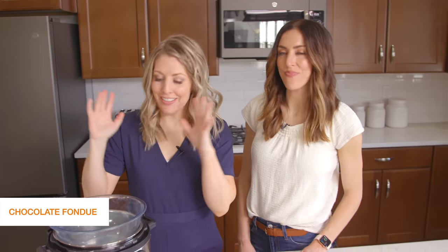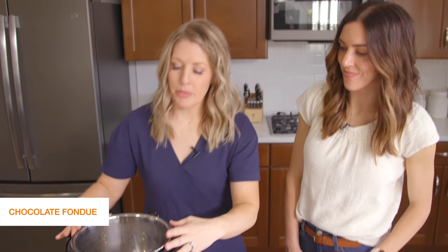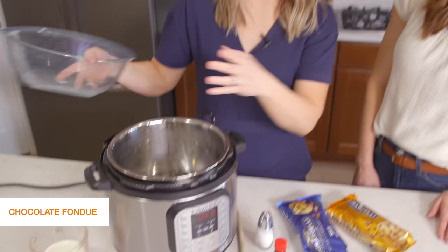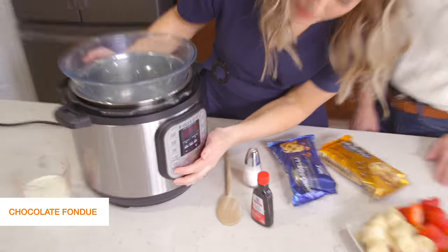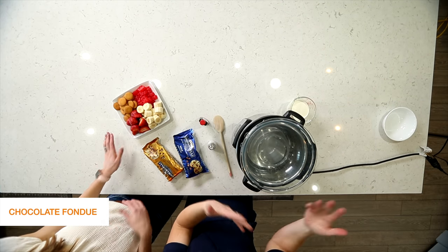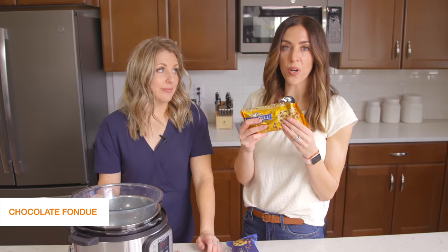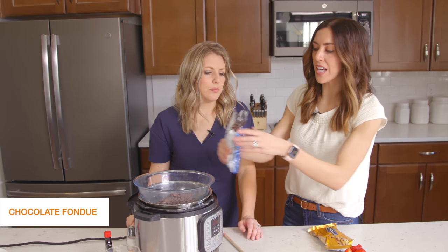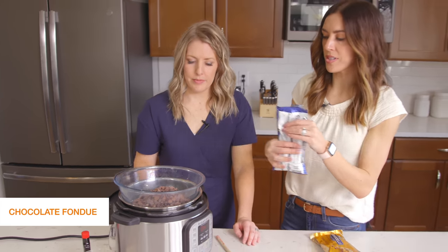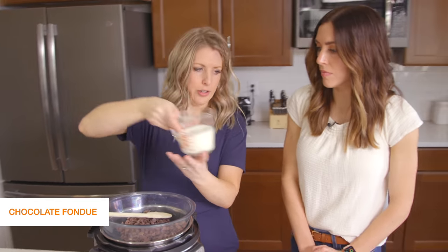The last recipe we're making is in the instant pot — instant pot fondue! My sister came up with this and I'm so excited to show you. First, take about two cups of water and put it in the bottom of the instant pot, then place a glass bowl on top — we've essentially made a double boiler with the instant pot. Push the saute button. For the fondue, we're using a 12-ounce bag of semi-sweet chocolate chips — about two cups — plus a cup of milk chocolate chips.